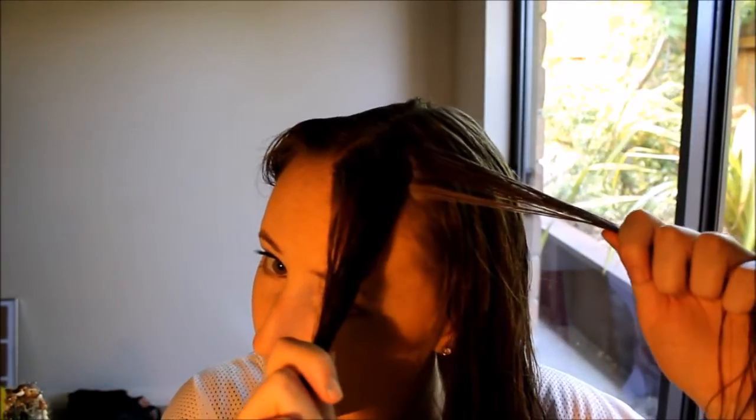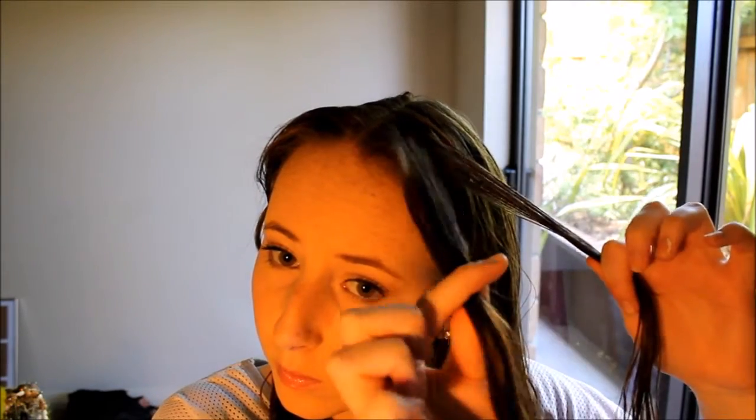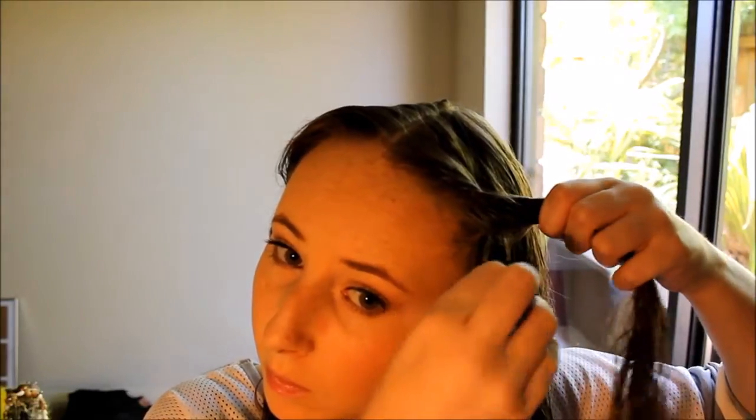Starting off, we're going to take a small piece of hair close to your parting and split that into two strands. Now taking the front strand that is closest to your face, we're going to pull it over top of the second strand. Then you want to add a little piece of hair to that front strand and pull the front strand over top of the second strand. Keep adding a little piece of hair to the front strand and pulling it over top.